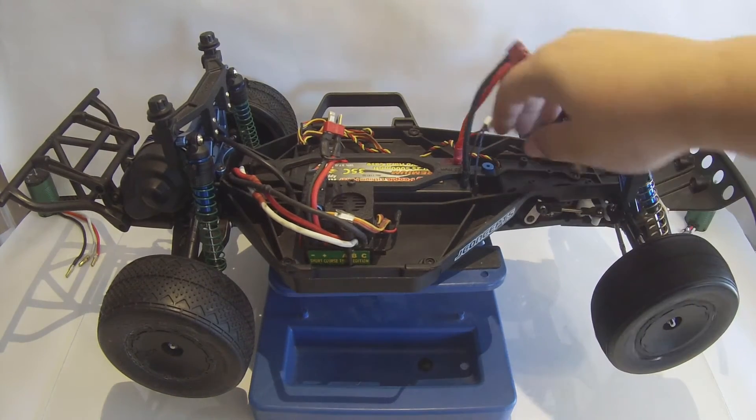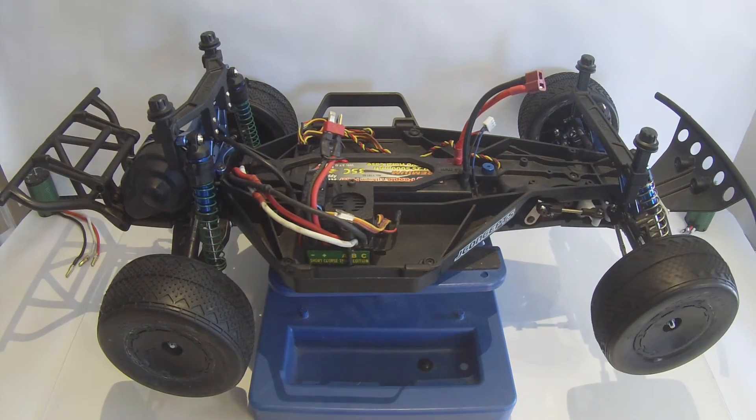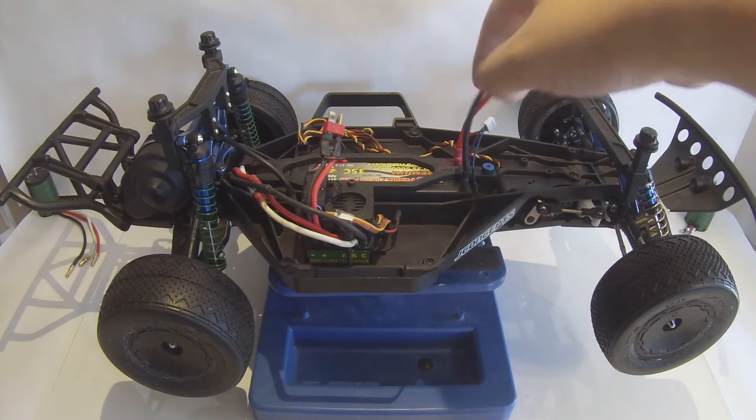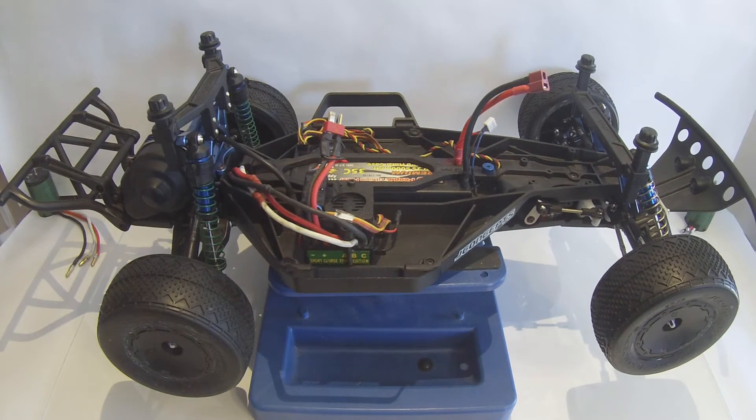Just a little thing I added for looks is the Team Associated Factory Team twist-on battery strap nut. It comes in a pack of two, but being a Traxxas, I only needed one. From there, I have my Hobby People 35C 5000mAh 2S LiPo, which is pretty much standard in all my cars.